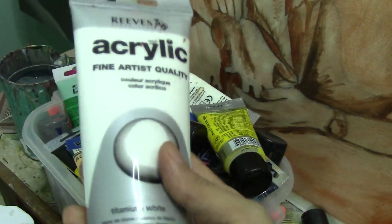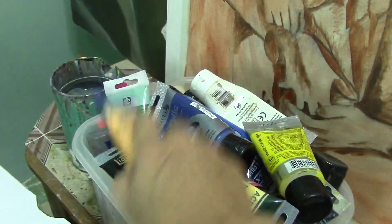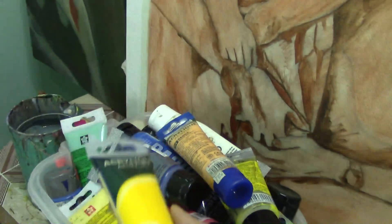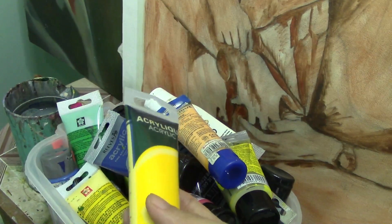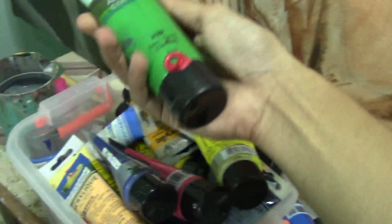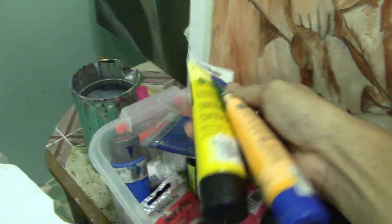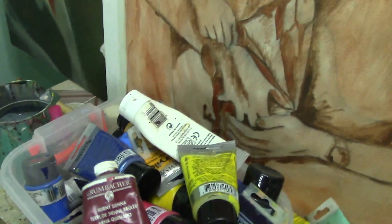So here you have white Reeves acrylic, and here Reeves again, and also here a Liquitex Basics acrylic. I also use my job brand guys — it's very cheap, I think this one is the cheapest brand I know on the market. I also use Sakura acrylic here, and it's a core acrylic, another brand.